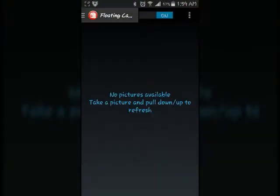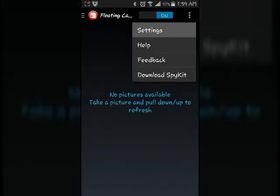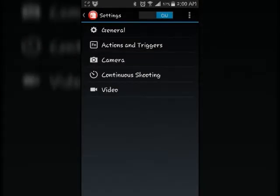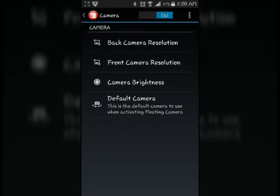I'm going to go to the floating camera quickly. So I'm in here — more settings, camera, back camera.